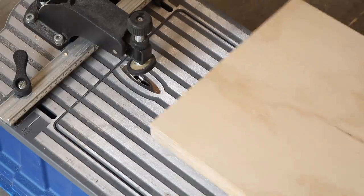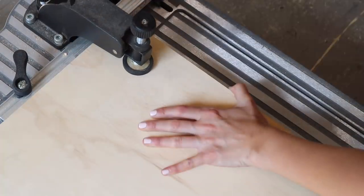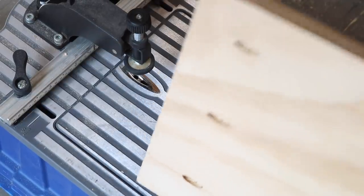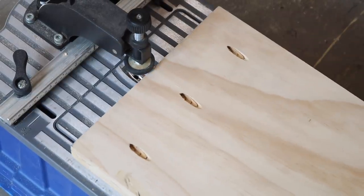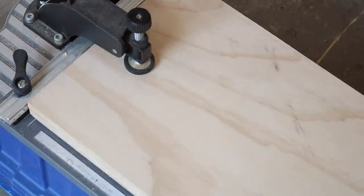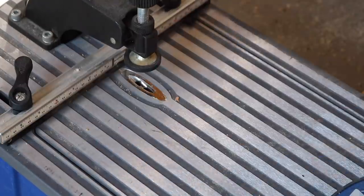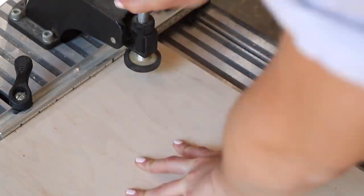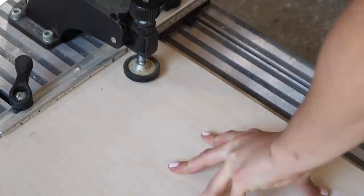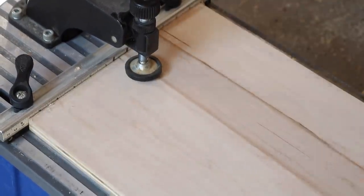I decided to go with pocket hole joinery for this cabinet build because I really enjoy working with it — you can use whatever joinery works for you. I started by drilling pocket holes into the tops of those two leg pieces, then adjusted my pocket hole jig for the thinner three-quarter inch pieces and drilled holes into the ends of the longer shelf pieces and divider pieces. Pocket hole diagrams are included with my plans.